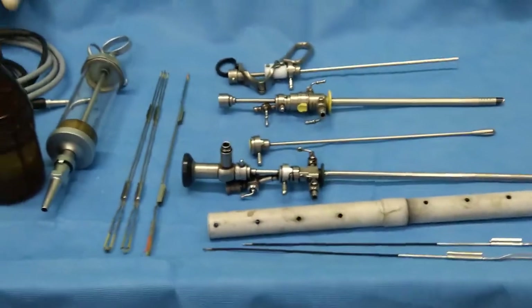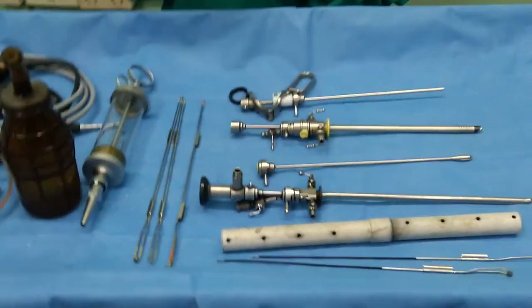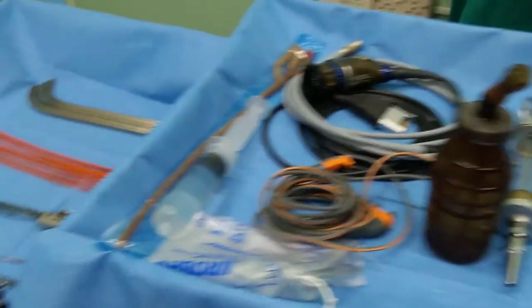These are the basic instruments required for the TURP or TURBT procedure, but in our back trolley we need to prepare further instruments, which I am going to show you now.